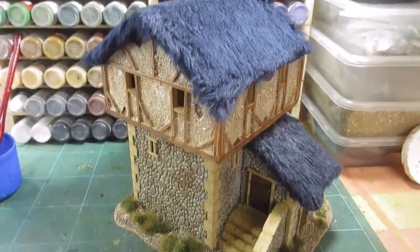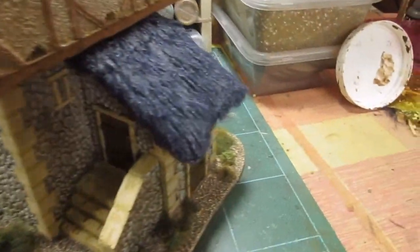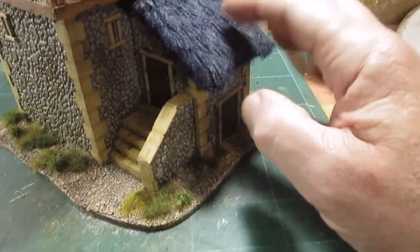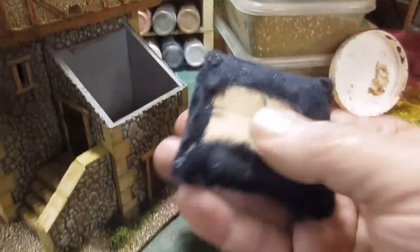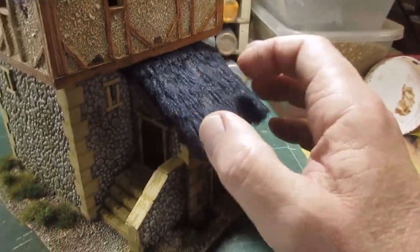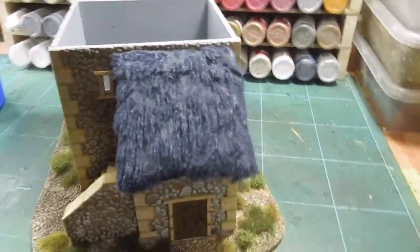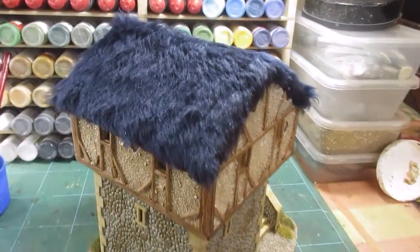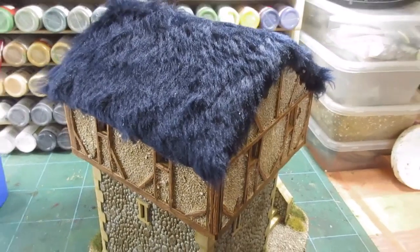There we go, that's the fur stuck on. I've just started putting the glue on - it's just dried at the first coat. I think I'm going to have to stick this one on because it keeps falling off. I did put a bracing bar to stop it falling, but with all the fur on it defuncts the brace. I don't need a lift-off roof here. This is a nice shade of dark blue. I'll get this combed out, glued, dried, and painted.